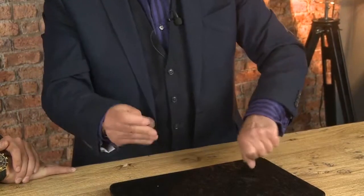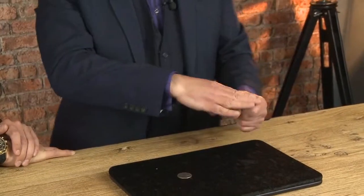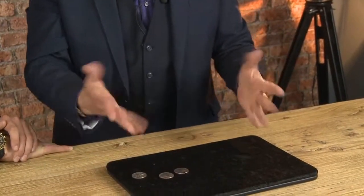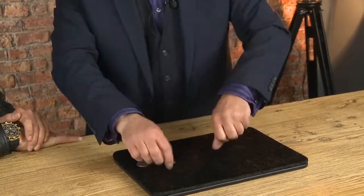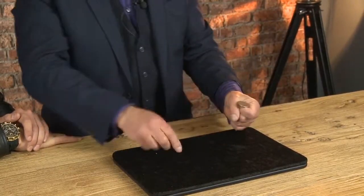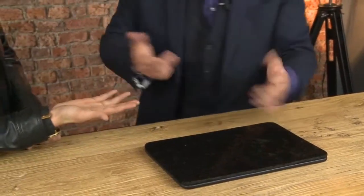The first coin jumps across. Did you see it go? I did not. You didn't? I'll do it again for you. Watch this. There's the first coin, there's the second coin — make sure it goes in there — and the third coin. I'm gonna get rid of that coin but I feel lucky today. You keep those.